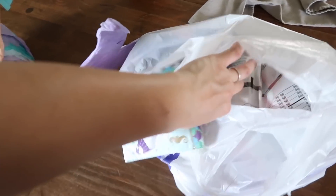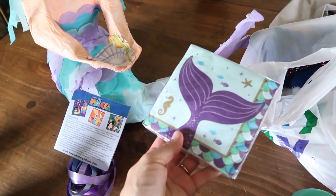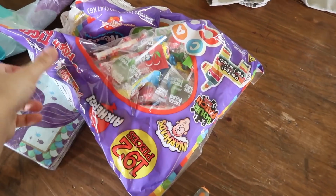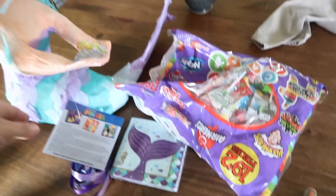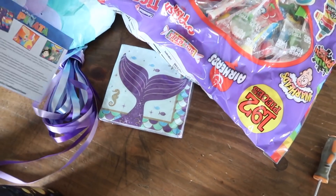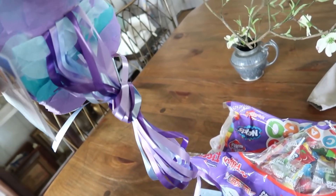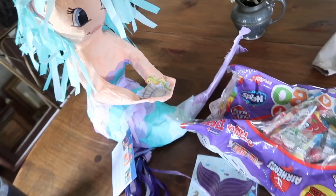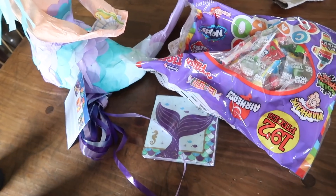They had these cute napkins that kind of went with that theme, so I thought we can mix those in with the plates we already got. I also got a big bag of mixed candy to fill it. I think she got a mermaid — I don't know if this is a pull-string one or one that you hit. She had a few different theme ideas in mind and mermaid was one of them, so I think that will be just fine.